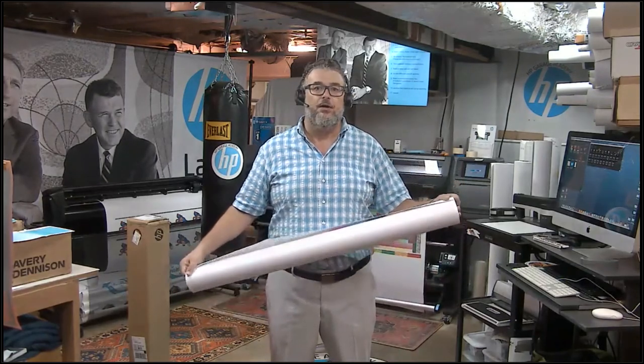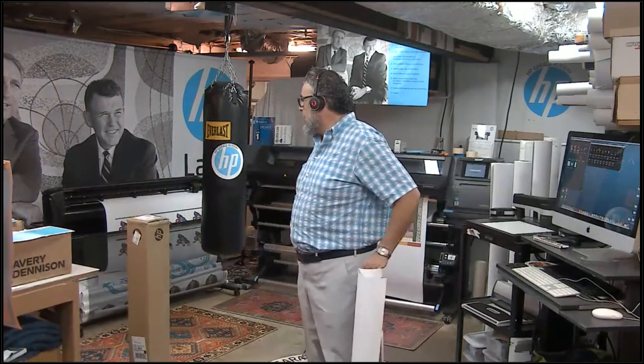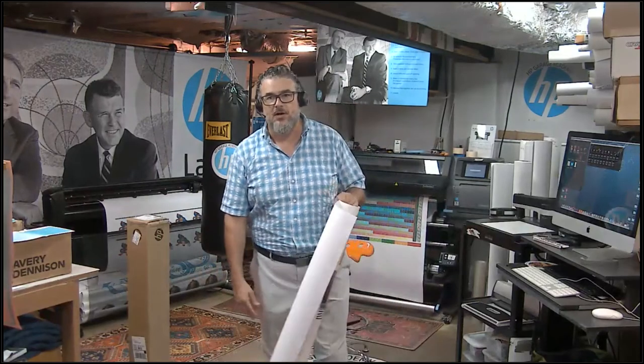HP and Caldera have partnered since I started at HP 10 years ago. We use Caldera widely in all of our demo centers. I'm in an unusual situation here — I'm actually in my garage, which we call a studio. What I have here is a Latex 360, which is effectively identical to the 365, and I also have a Summa cutter. I have a heavy bag with a sticker on it, so now it's marketing collateral. Behind me are our founders Dave and Bill — the original Silicon Valley garage startup in Palo Alto.